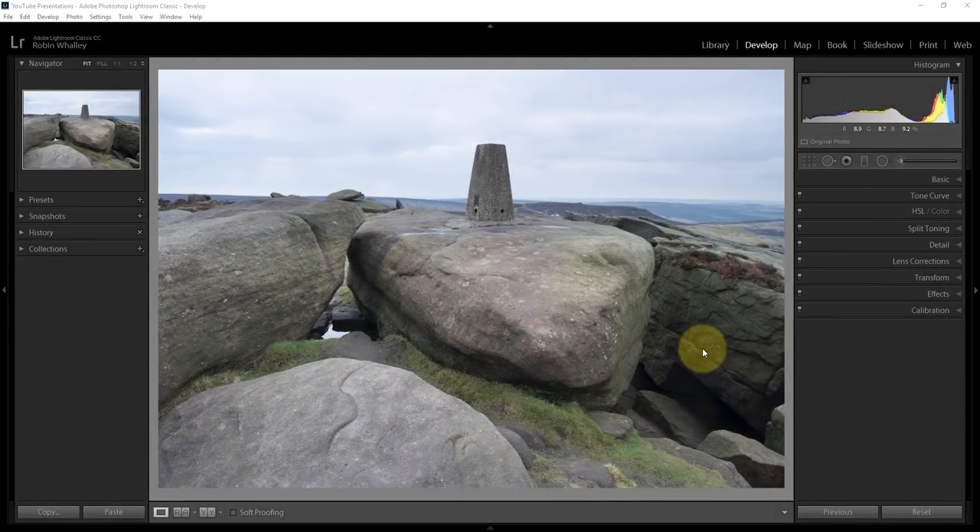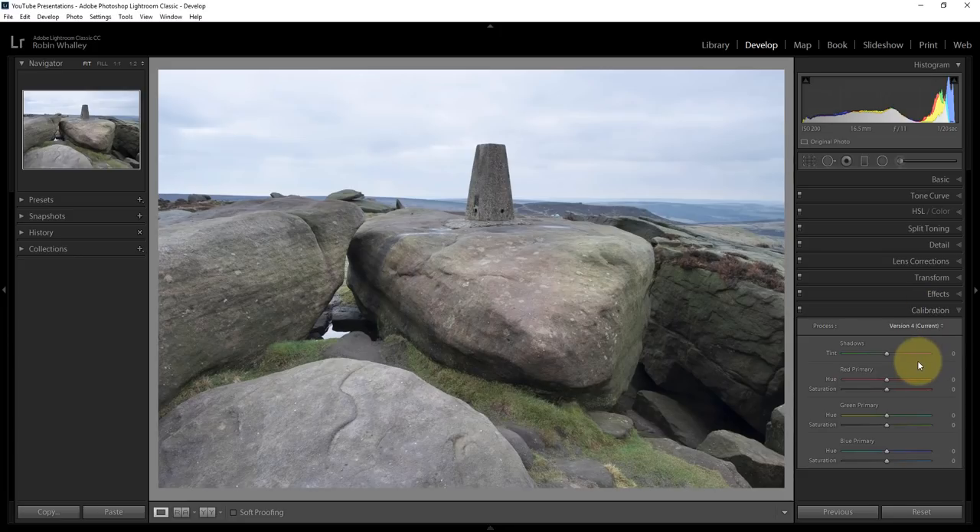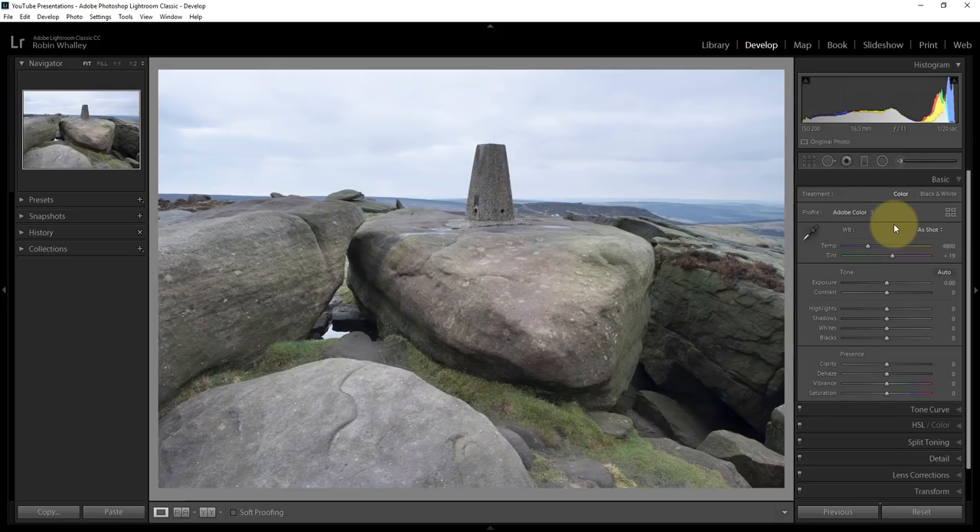We're going to start with the image in Lightroom. I'm in the Develop module and this is version 7.3, the latest version I'm using. A few things have moved around since the previous version. One of those is the camera calibration. I used to advise setting the camera calibration straight away and it was always in the Calibration tab, but it's now moved — they've moved it up to the Basic panel. Rather than using a standard Adobe Color profile, I'm going to use one of the other profiles, but these are all Adobe ones now.